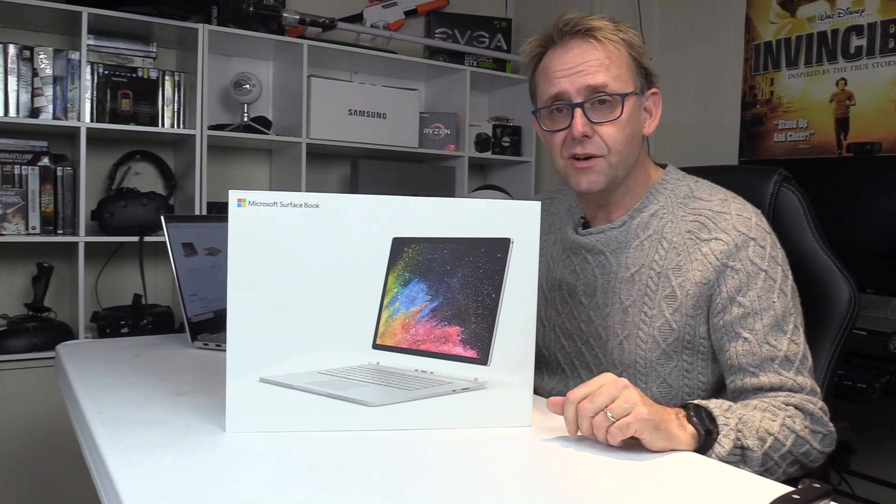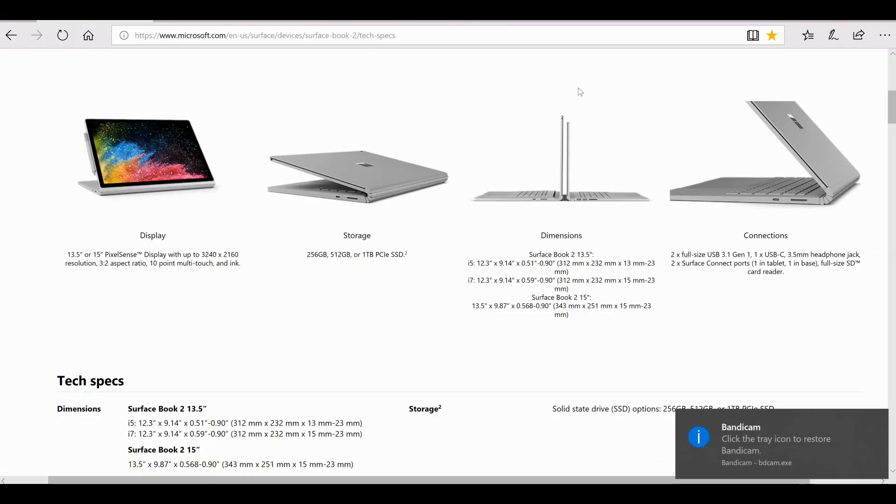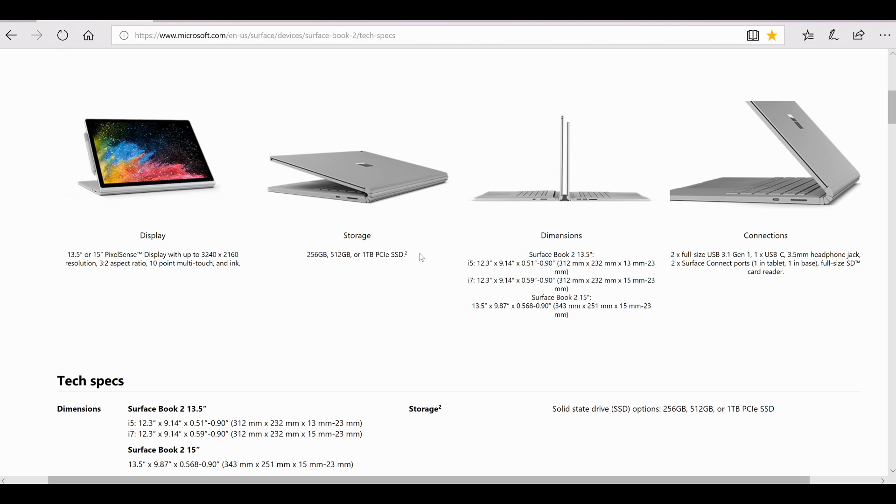Let's have a quick look at the models and general pricing. There are two models: the 13.5-inch and the 15-inch, and they all come with the PixelSense display — up to 3240 by 2160 resolution. It's a 3:2 aspect ratio with 10-point multi-touch. Storage-wise, you can get 256 gigabytes, 512 gigabytes, or 1 terabyte PCIe SSD. Spec-wise, you can get either 8 or 16 gigabytes of DDR4 RAM at 1866 MHz.